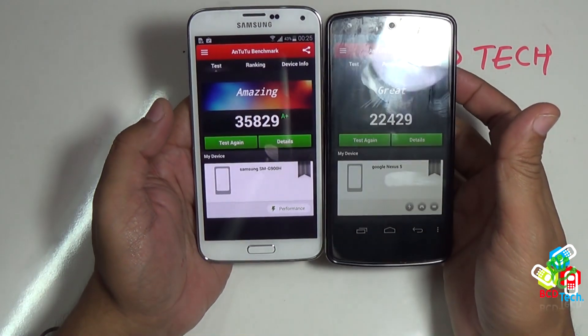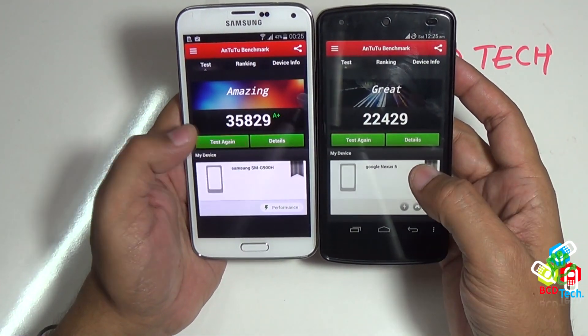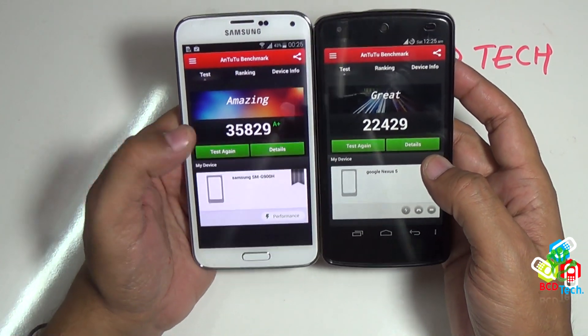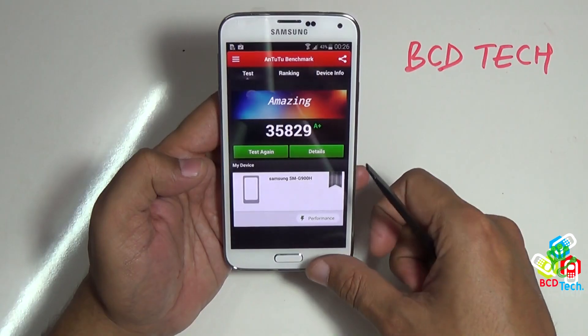This is my Nexus 5. If I compare the result, the Nexus 5 has got a score of 22429, while the S5 scores 35829. The score from S5 is far better than the Nexus 5.